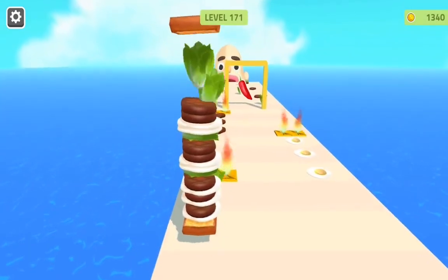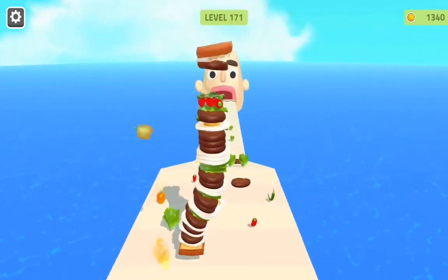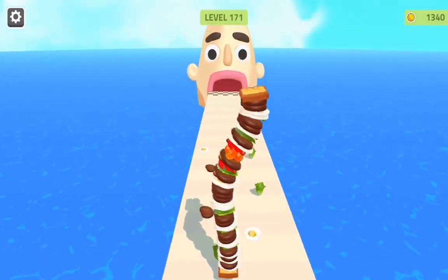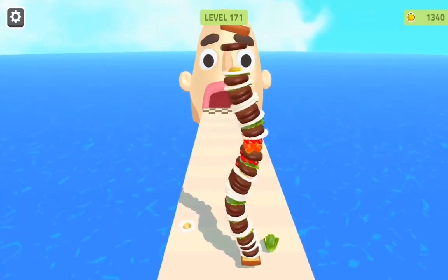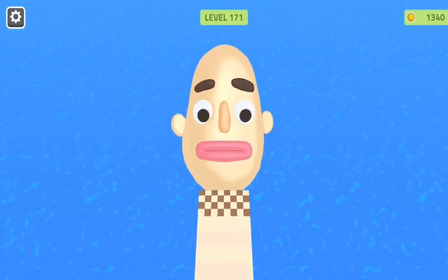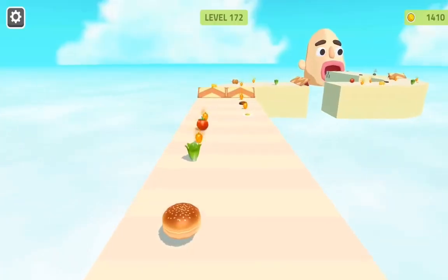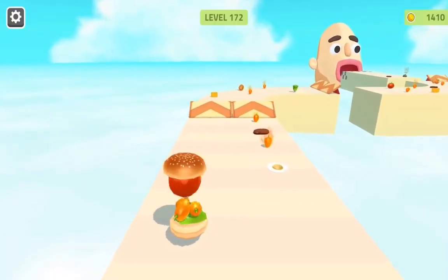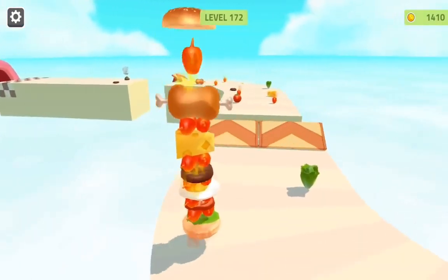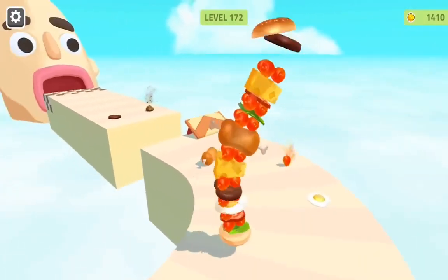Anything else? What are you looking for, Tom? Of course, the Supergirl label. Let's fix them on the tail rings first. Perfect. Now let's put the big ones in the wings.